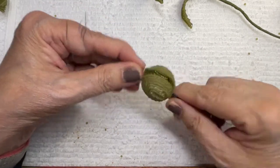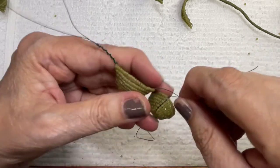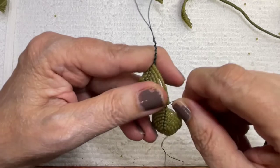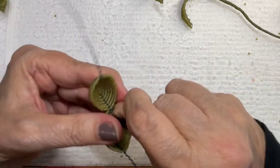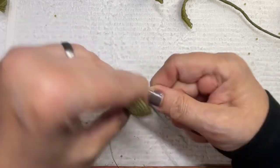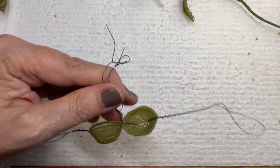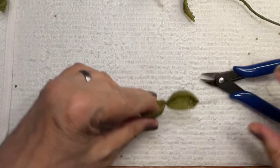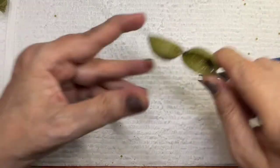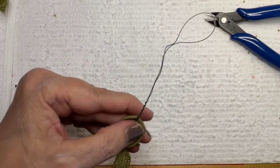I'm going to twist them together — it doesn't matter if you're doing back to back, front to front, or back to front, because you're going to twist them again after they get in their final place. I'm going to twist these ends together about a quarter of an inch down, then chop those off. Now we're going to take these two ends like we did before.